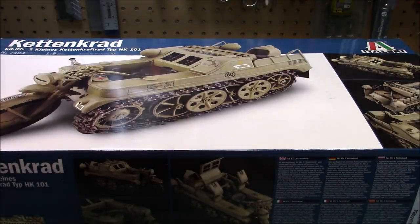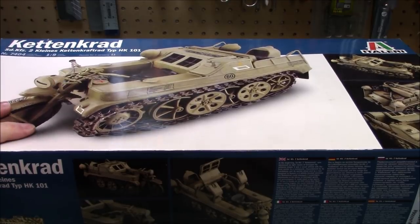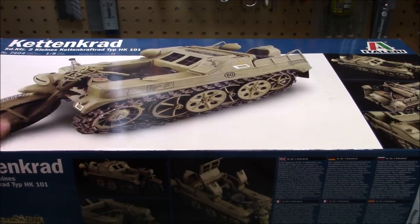Welcome back to the workshop. For the first build of 2019, January 1st, we're starting off with something big. Go big or go home — you don't get much bigger in plastic model kits than the 1/9th scale Kettenkrad from Italeri. It is a big, beautiful kit.